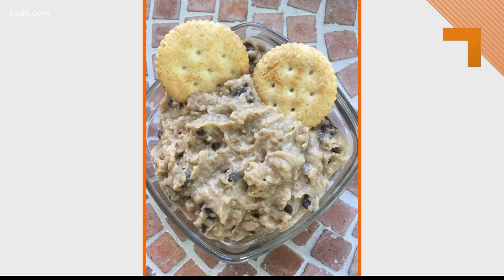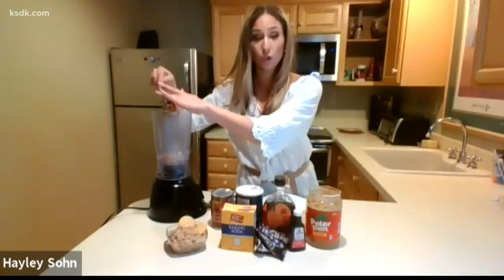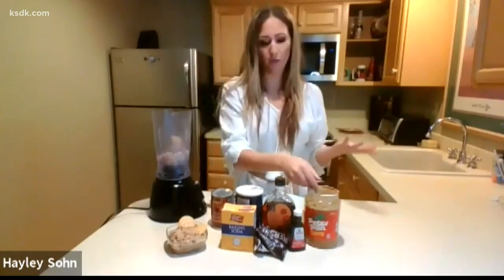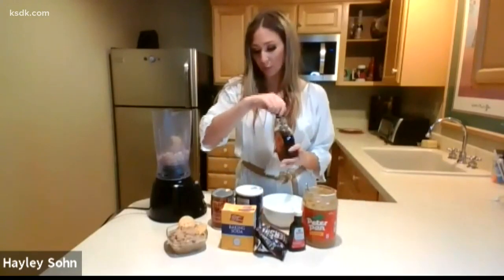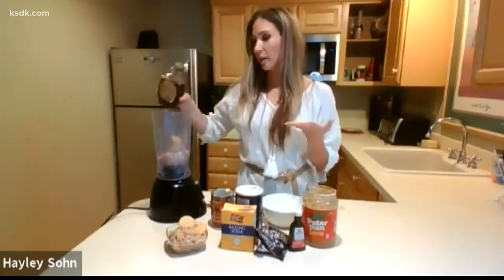I've already taken my can of beans, rinsed them off, drained them really well, and added them to my food processor. We're going to add about a half cup of peanut butter right in there. You can also use PB2, which is a peanut butter powder — it's lower fat. Either works.